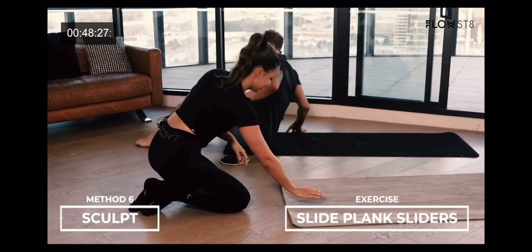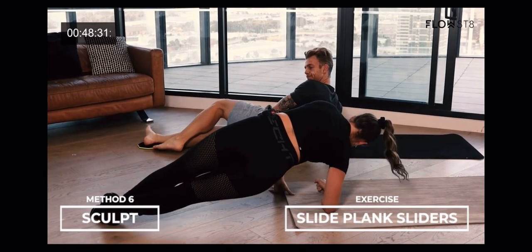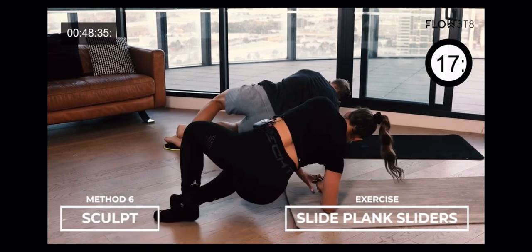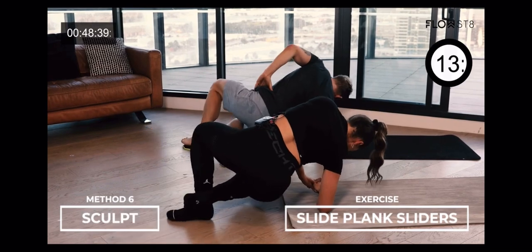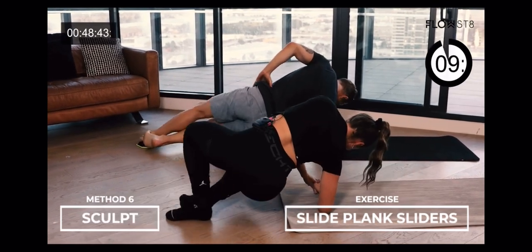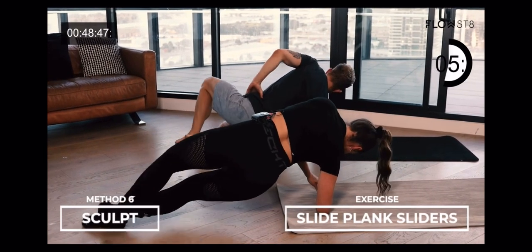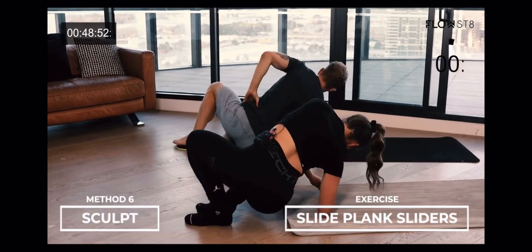Okay, remember, top leg is straight. Other leg is wrapped around. Hips are up. And let's go. And in. Hips are strong. Core is on. Stay focused. Control that movement. We are almost there. Three. Two. And one.